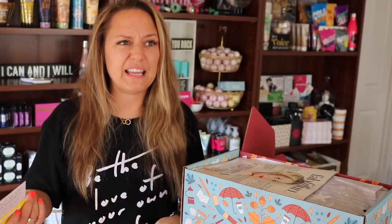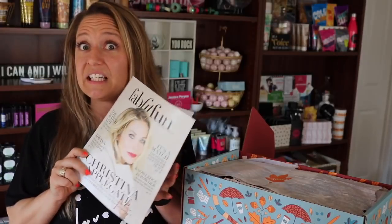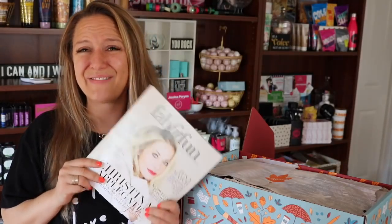FabFitFun is a quarterly subscription box. In each one of your FabFitFun boxes you're going to get a little magazine brochure. This is actually really cool — it used to be a little card that would talk about each of the items you received, and now it's in magazine form. You'll get some general magazine content, like '50 ways to be thankful,' and articles about the various items in your box. If you enjoy these unboxing videos be sure to give me a thumbs up, and keep watching because there's a lot of really great stuff in this box.